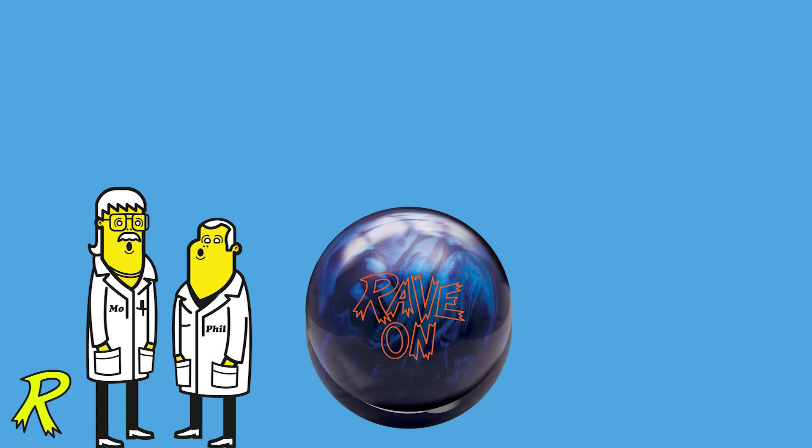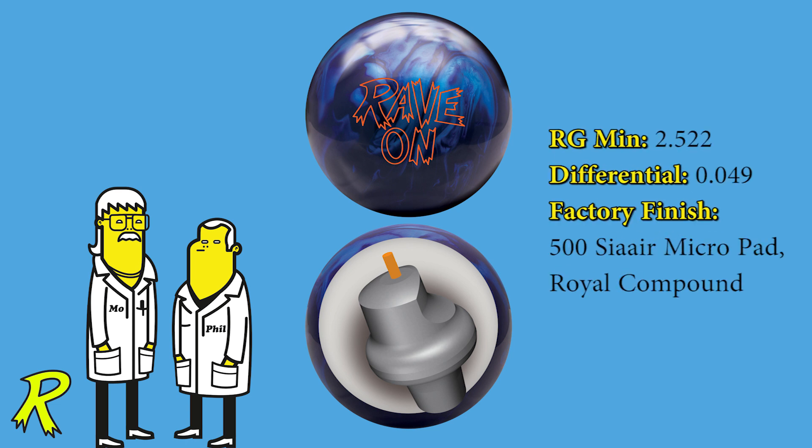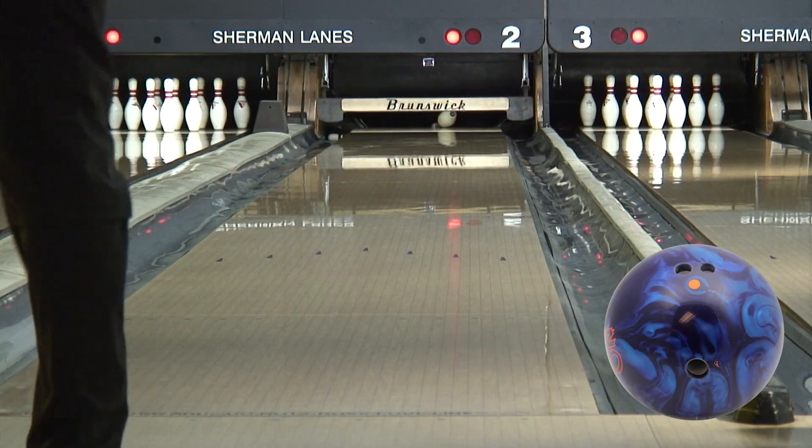Mo took the original Rave Symmetric Core, and Phil paired it with an all-new hybrid coverstock. The RG is 2.522, and the differential is .049. This hybrid coverstock features some of the same friction enhancers found in the Guru series.